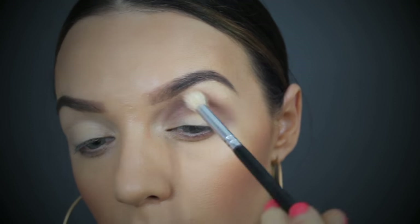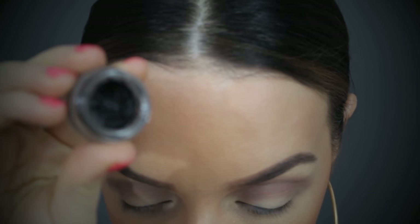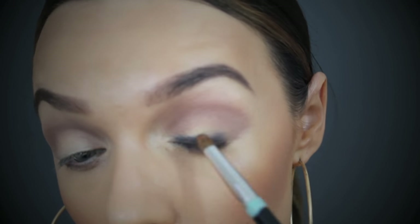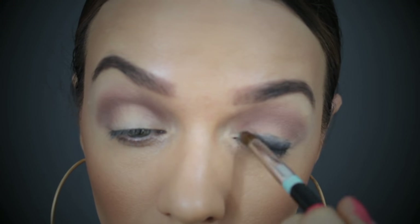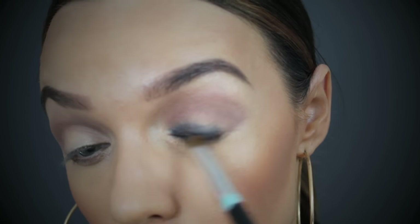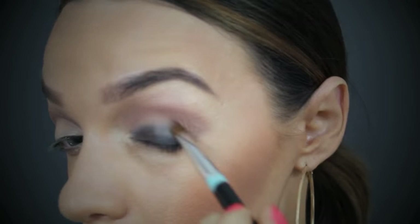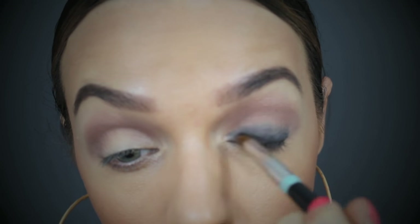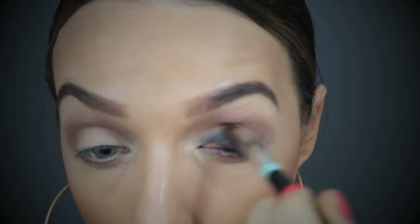Now I'm taking a black gel eyeliner and I'm going to smudge this all across my lash line. This is going to create a really nice intense base, so when we put black on top of it, it's going to be even more bold, more intense, and it's definitely not going to be budging anywhere. For an everyday going out look I wouldn't take it as high as what I am today, but this is an intense ballroom look, so I'm smudging this all the way up to the socket of my eye.